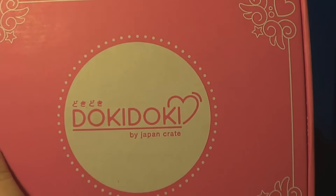It looks like the monthly subscription crate businesses kind of found me and they're taking over, because I just got this box in the mail today from Japan Crate. This is called Doki Doki, as you can see right there. If you want to sign up for this box, there is a coupon in the description of this video. I submitted the coupon code to be Zippy, so hopefully that will give you a little discount.